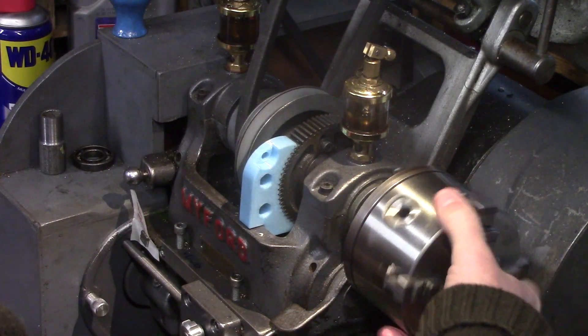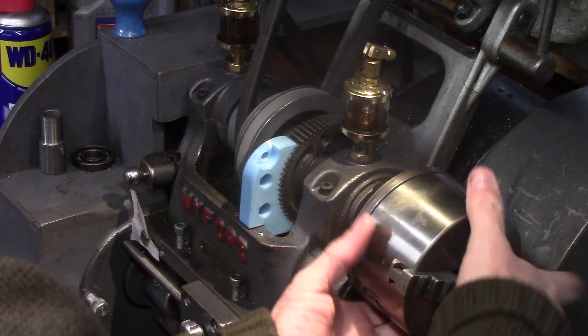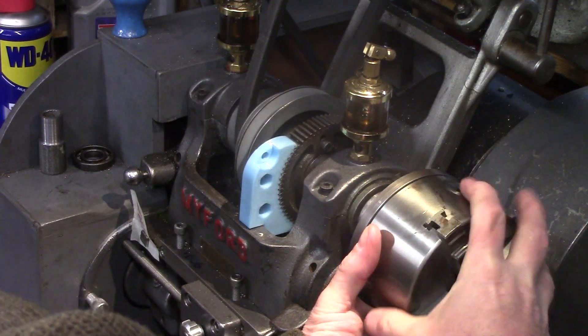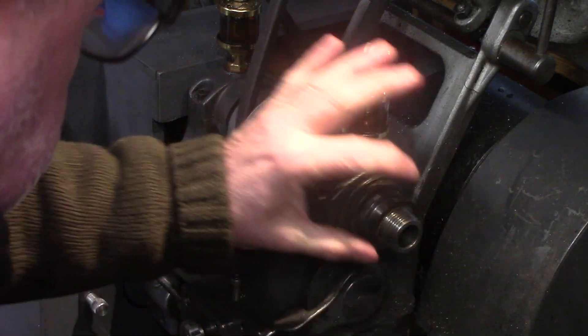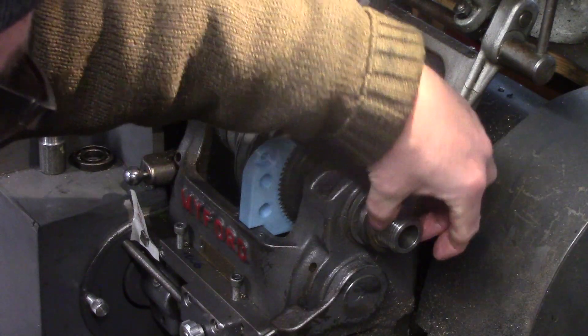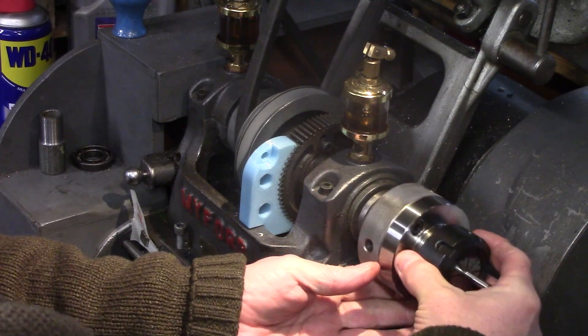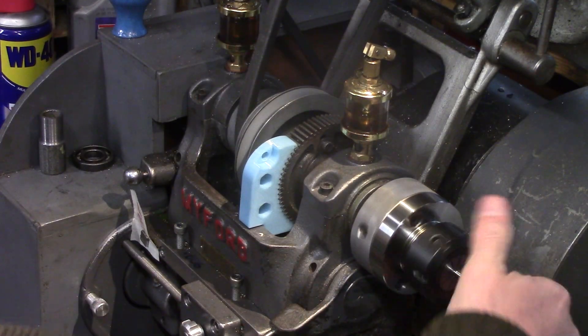Now if you are an owner of the Myford ML7 lathe, you may already be familiar with the problem of the stuck chuck and may already have found your own solution to overcome the lack of a spindle lock, as I did myself with the wooden lock method. But after using this 3D printed lock it has become my go-to tool whenever I find myself in need to remove a stuck chuck, so definitely worth the small price for a very useful tool.